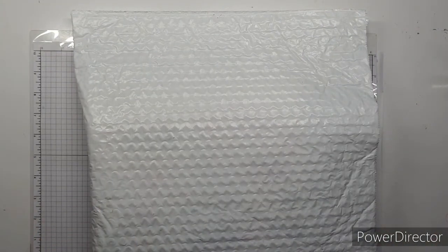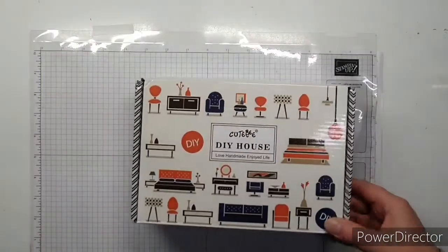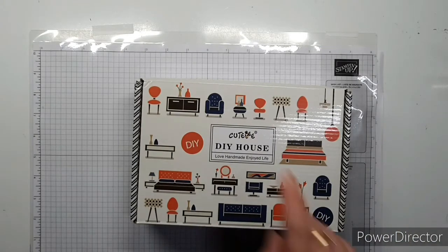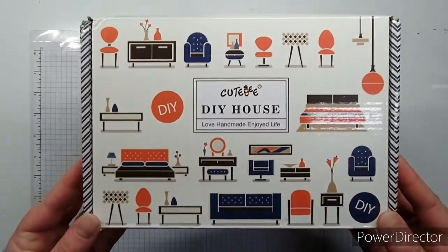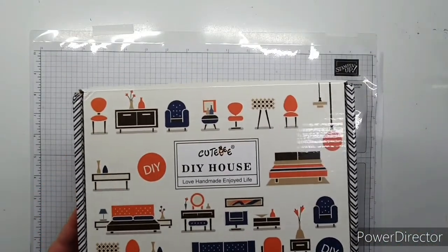I have cut the bag open just so we're not struggling to get into it, but this is a new project. I'm excited to show you a doll's house again. This is from the Cutesy brand.